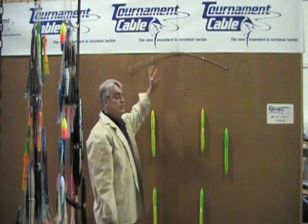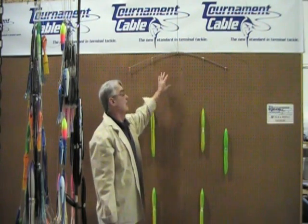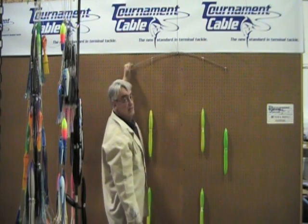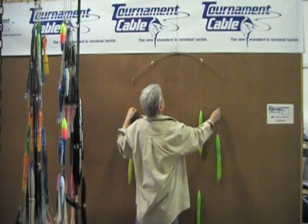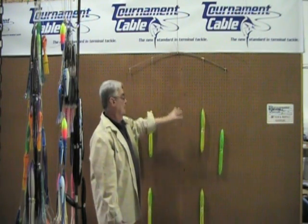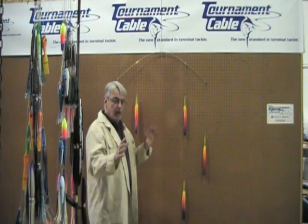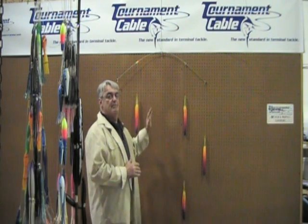Now this is that same 42-inch 1/8-inch heavy flex bar, and here we've rigged it with the 13-inch squids. As you can see, you're within the 3 to 6-inch off the parallel, and you've got considerably more flex than what you had before. So this is a properly matched bar with properly matched baits. We've talked about shell squids and the different types as far as size and what bars to match them up on.